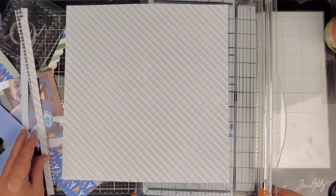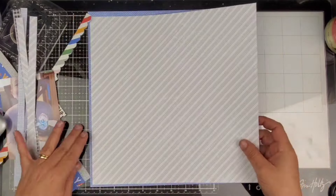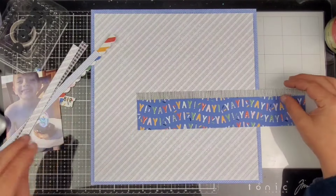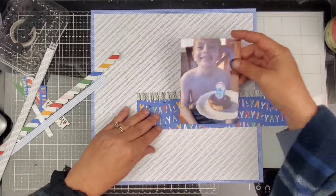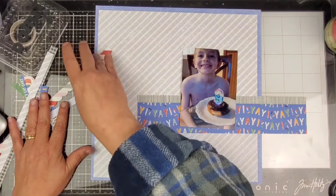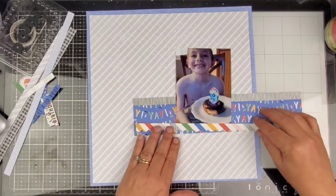We are gonna go ahead and trim half an inch off of two sides of this paper. I will end up putting, much later on, a piece of white cardstock back behind it just to make it sturdy.